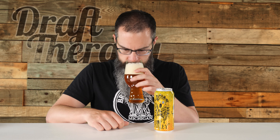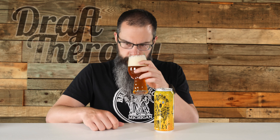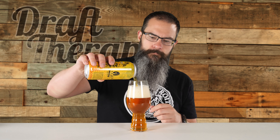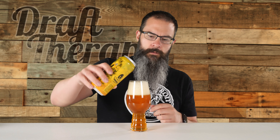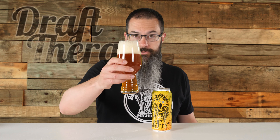Let's get a better nose here. It smells sweet — it smelled citrusy out of the can but it smells a lot sweeter in the glass. Kind of like a malt sweetness coming through. I'm getting a lot of citrus and a sweet, malty kind of scent as well. Let's pour a little bit more, fill it up to the top, and dive right in. Cheers.